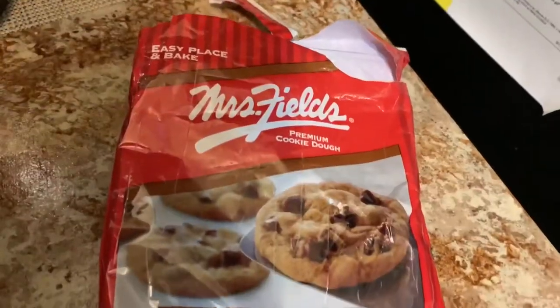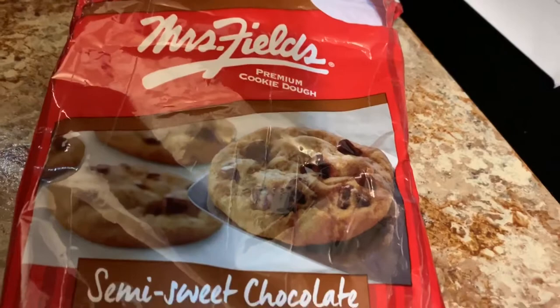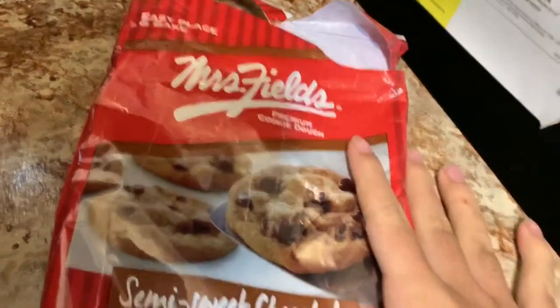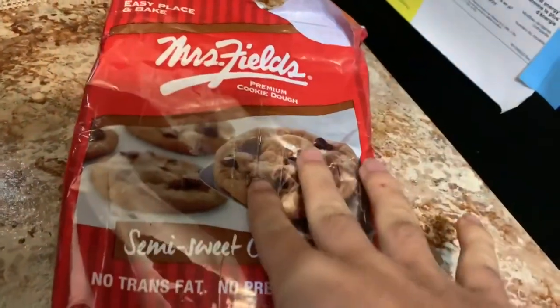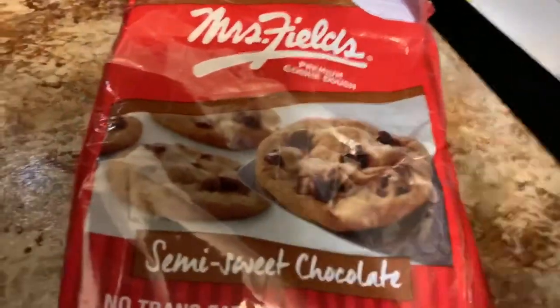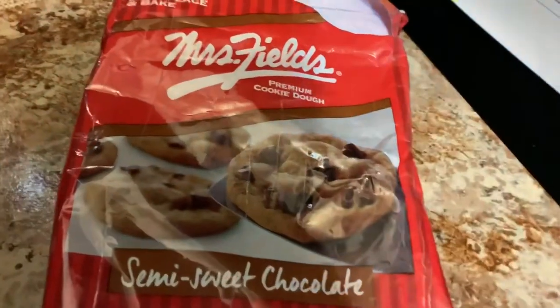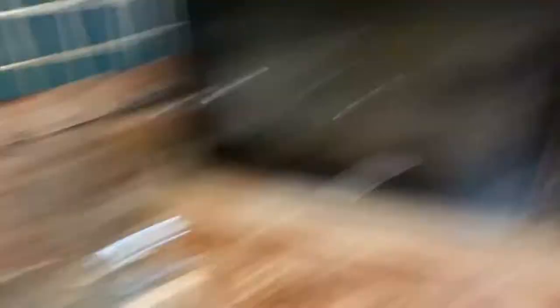Oh my god, it's taking so long to preheat. While we wait, I'm gonna show you the brand. These are the cookies my mom bought — she actually cooked them before and they came out so good, literally amazing. I suggest you guys try them; this isn't sponsored or anything, but I really love these cookies. They're probably the best homemade cookies I've ever eaten, especially chocolate chip cookies. Looking at them now, they kind of look like dog treats or cat food that just came out of the can — does anyone else see that?